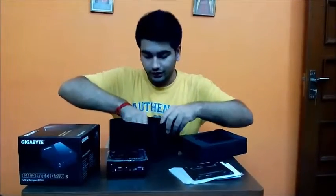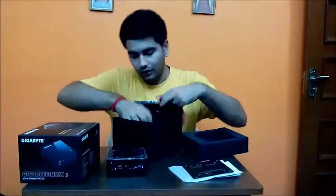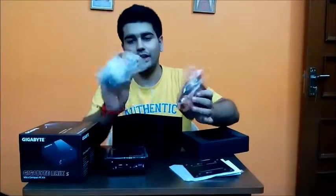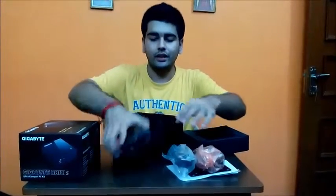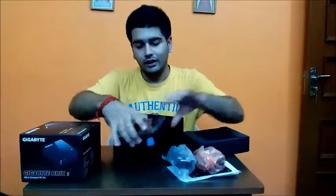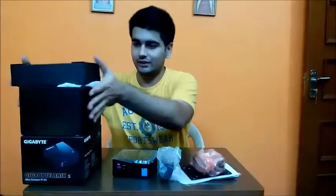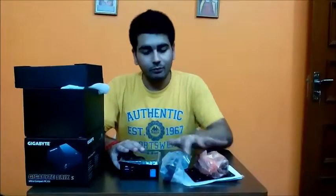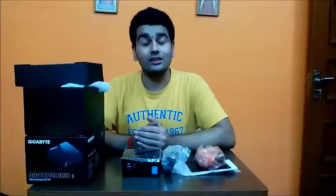Below that we have the power cord. You attach it just like a laptop power adapter and plug it in at the back of the Brix, and then it will be up and running. So guys, that is everything included with the Brix. I'll be posting a performance review of the very same very soon, so stay tuned and till next time, bye bye, take care, thanks for watching — and don't forget to subscribe!